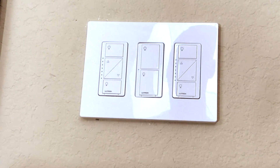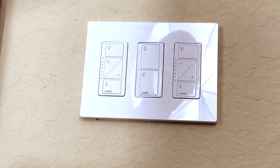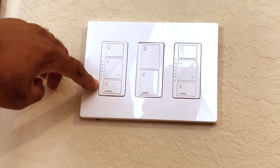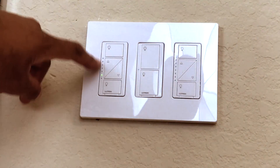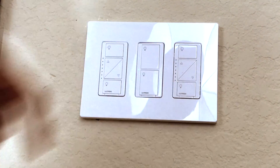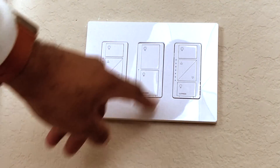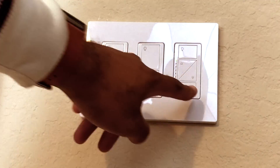Now that all the switches are wired correctly, let's test them. First one — boom, the lights cut on. You can see the green light lit up. Turn that one off and they dim down. Now you can see the green light for the fan — the fan is on. And the last set of lights — there we go. Turn it back off. Everything is working.